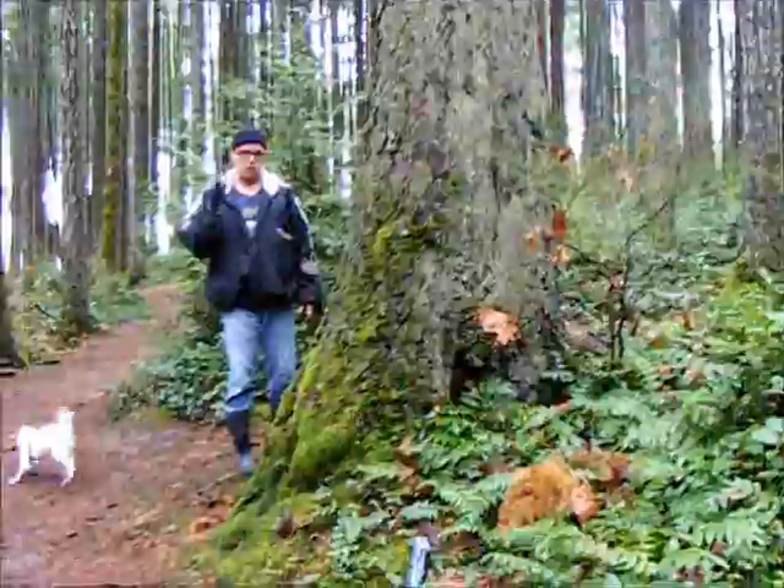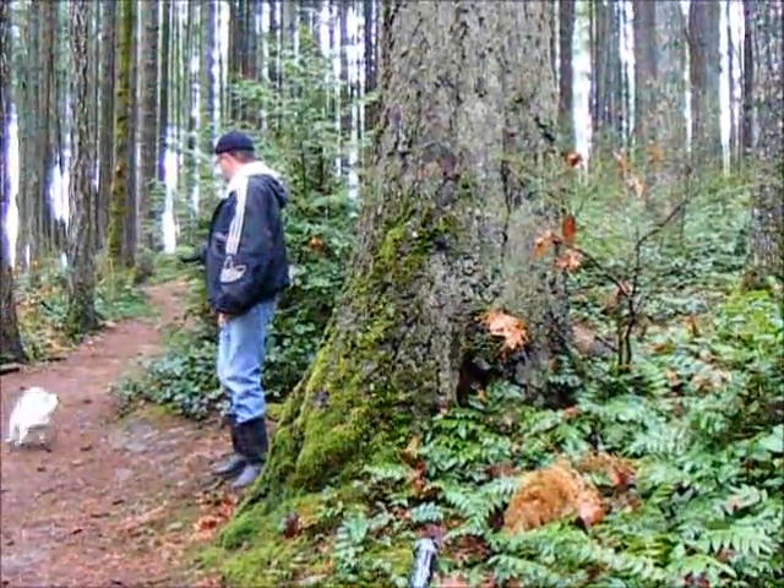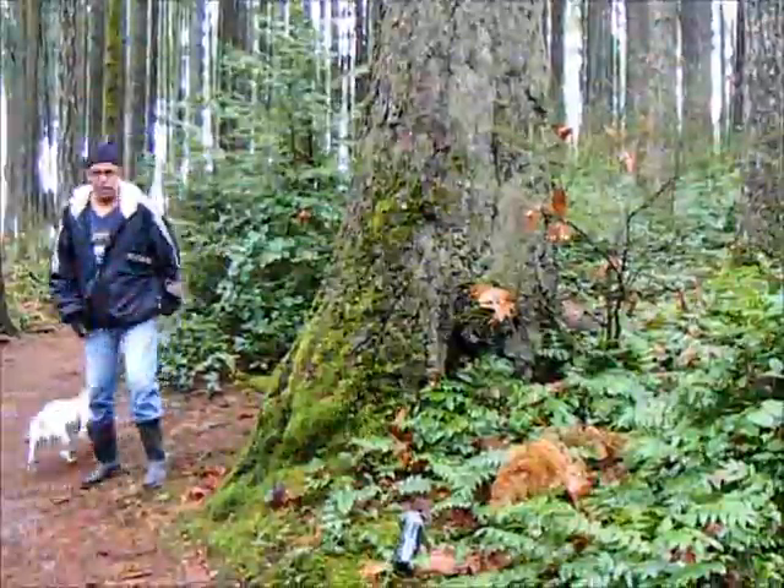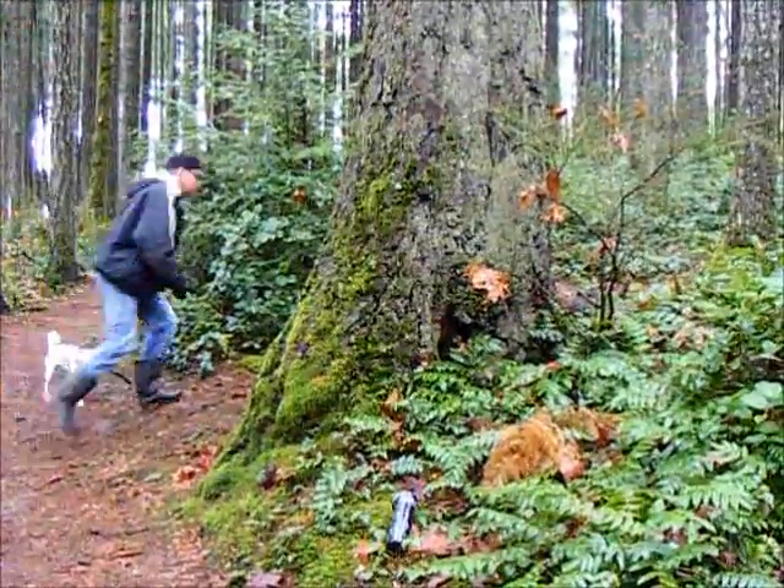Now that's one mistake Jack Russell owners would make all the time — letting the dog get the stick before the burr is ready. And now I'm never going to get that stick back. So we're going to find another stick.